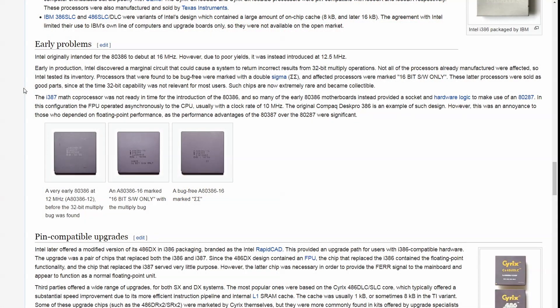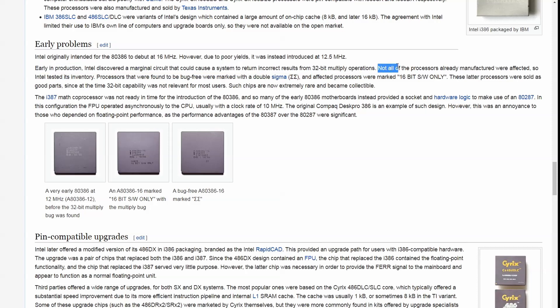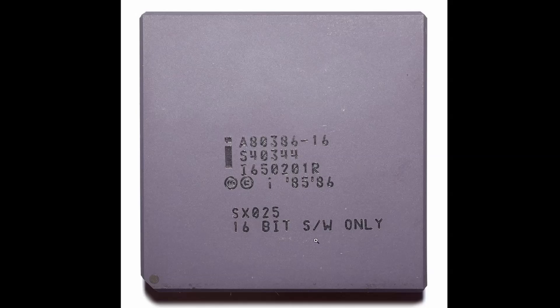Before we have a look at my Intel 386 chips, I would like to point out something from the Wikipedia page. When Intel first produced this, it faced a lot of problems. Early production Intel discovered a marginal circuit that could cause the system to return incorrect results from a 32-bit multiply operation. In practice, these chips were completely useless with 32-bit workloads.